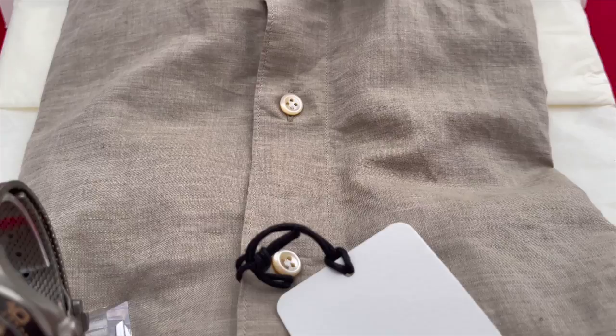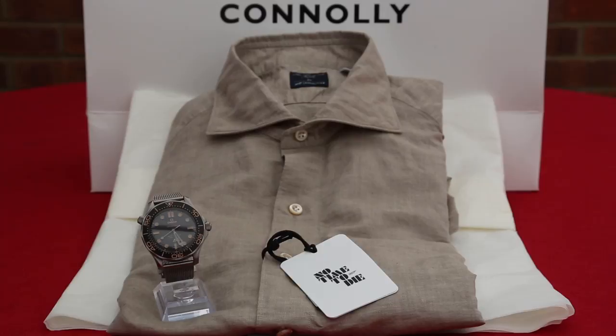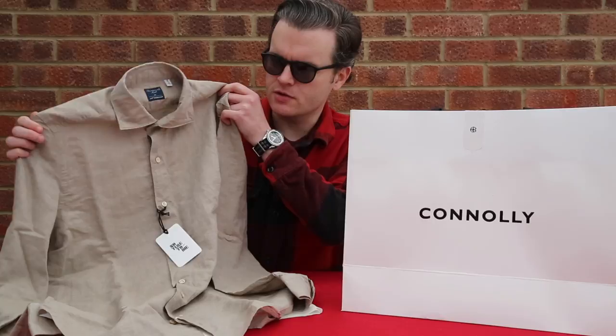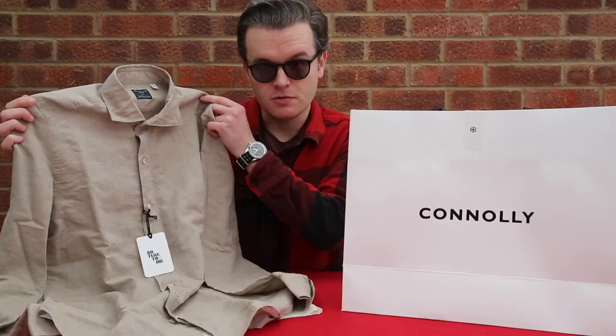Now this shirt is in the oatmeal colour, but it's also available in light blue and navy, and consists of 70% linen, 30% cotton. So that's the shirt, as you can see, in all its glory. I'll open this up now. A massive thank you to Connolly and to the staff in their store in London for sorting me out with this fantastic shirt. As you can see, it's a long sleeve. The collar is definitely different to collars that I've had before, but it looks really nice. So I suppose the only thing left to do really is to try this on.